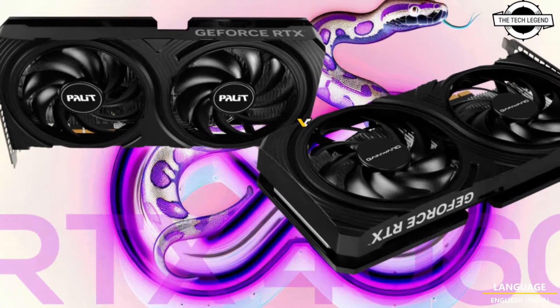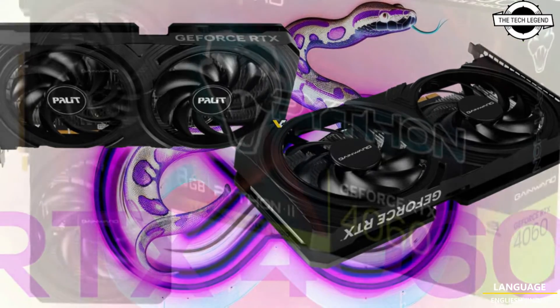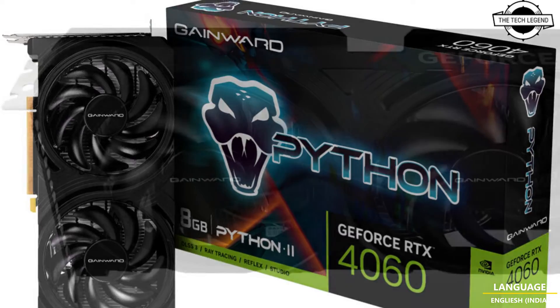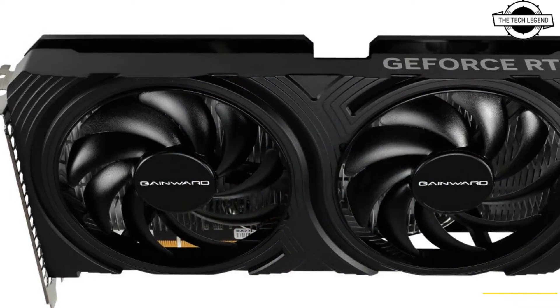Hello friends, welcome to the Recklesian channel. Today I will talk about Palit and GameMax RTX 4060 Infinity 2 and Python 2 graphics cards.